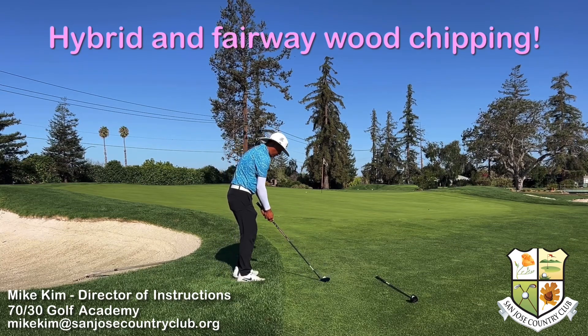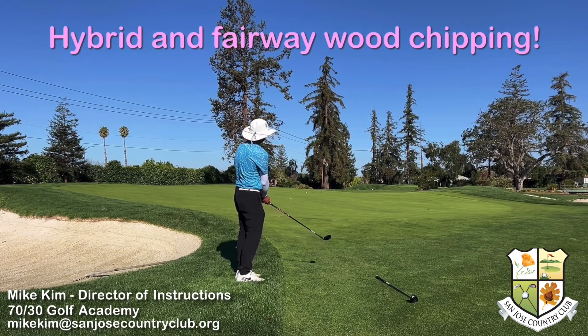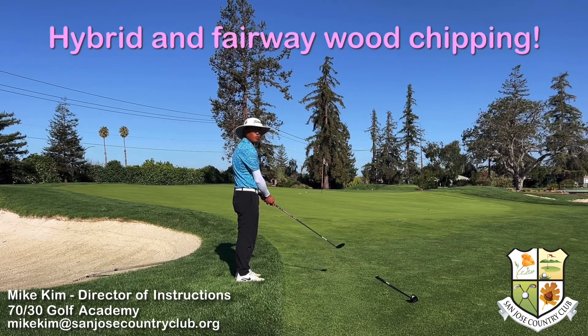Don't try to scoop it or lift it. Remember, these woods really launch the ball very far, so you don't need a very big stroke to get that ball rolling onto the green. You can see that fairway wood really gives it that nice little roll.